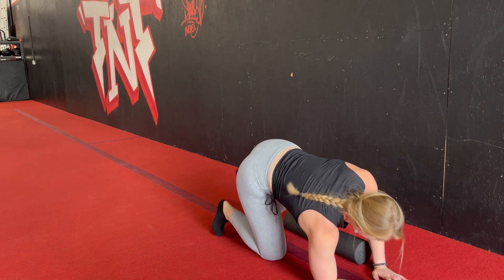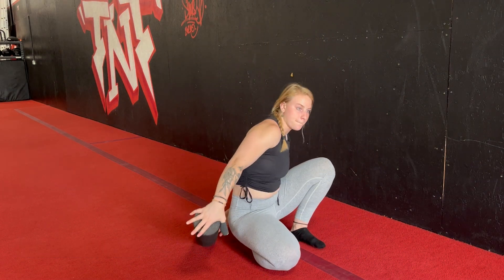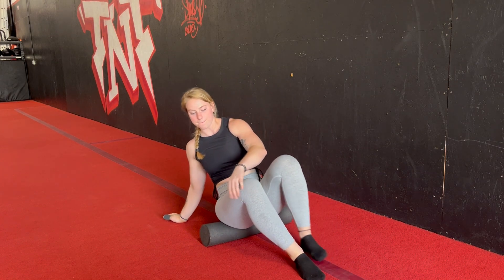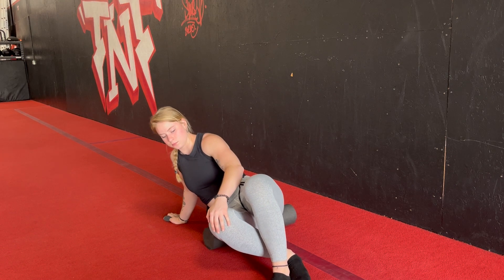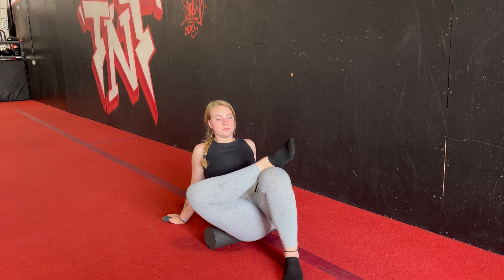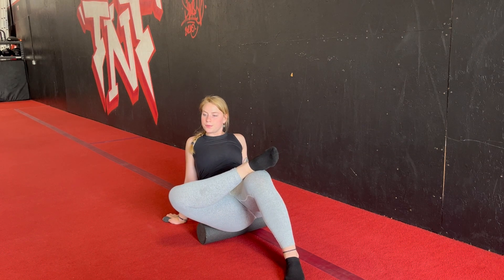The last spot we are going to roll is the glutes. We're going to get the roller set up in a way where we can take a seat on top of it. From here, bring one hand back behind you to support your weight and then lean towards the first side you are going to roll. We are focusing the most on the upper outer part of your glute — the very top of your butt. If you feel stable here, you can cross the leg that you are rolling so that the ankle is resting just above your knee. This is going to allow you to get into a little stretch and get a little deeper into the glutes.